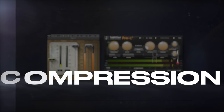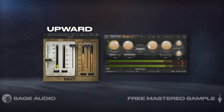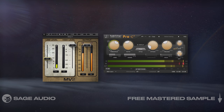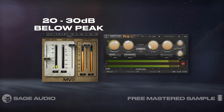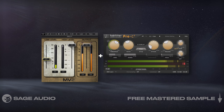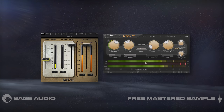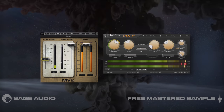Upward and downward compression. We've discussed downward compression a lot, but upward compression is just as useful when mixing and compressing vocals. An upward compressor is going to capture quieter details — maybe around 20-30dB below the peak — and amplify them while leaving the signal's peaks unaffected. If we combine upward and downward compression, we control the dynamics of the vocal from both directions. Let's take a listen and notice how the vocal sounds full and impressive.